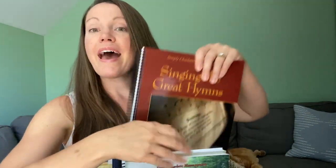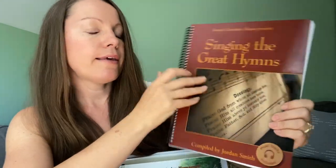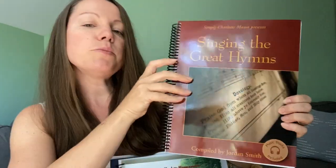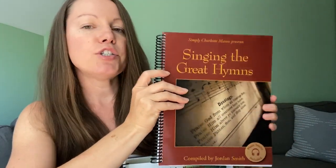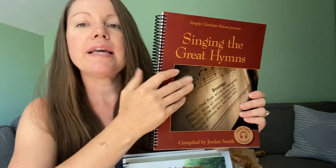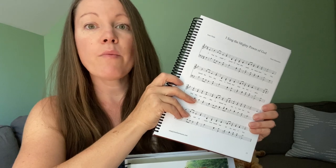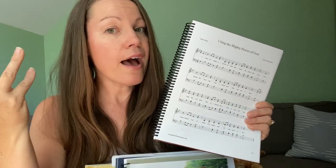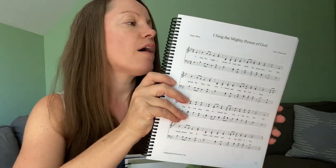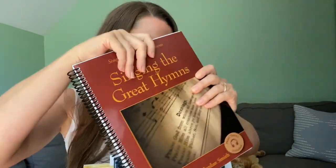The next study we have is Hymn Study. This is Singing the Great Hymns, again a Simply Charlotte Mason curriculum piece. It comes with music tracks, but what I've decided to do is also go and find a beautiful rendition — a lady playing the guitar, singing the song — and we were able to sing along with her. The kids really liked it. Learning hymns was something that was important to me because I feel like it's a lost thing; a lot of people don't know the hymns anymore.